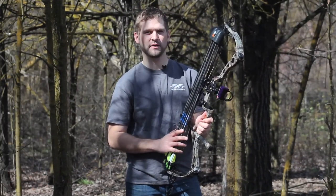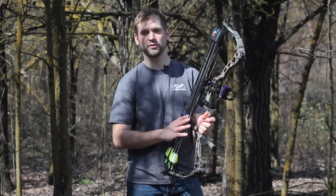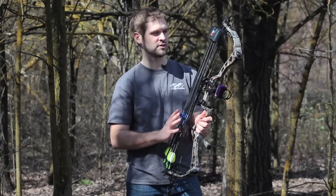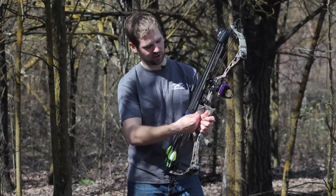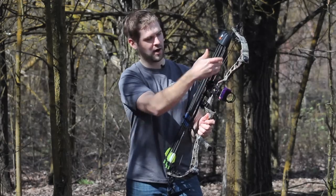Another couple of nice features about the Tight Spot quiver is how light it is — it's only 11.36 ounces, so you really don't feel a lot of weight on your bow. They've also designed it with carbon rods that make up the main body.